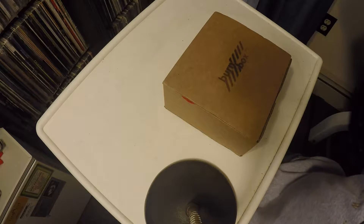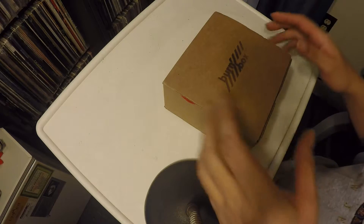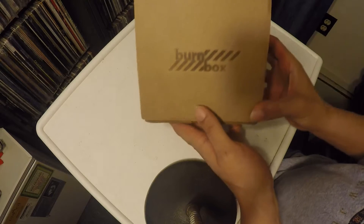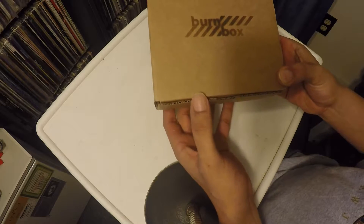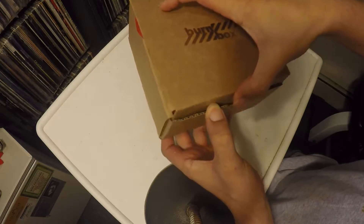What's up everybody, Dino Brown here. Got the new Burn Box for this month — November 2015 Burn Box. Let's see what's up in here.